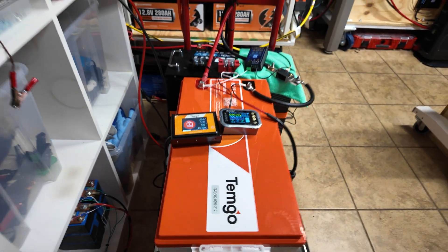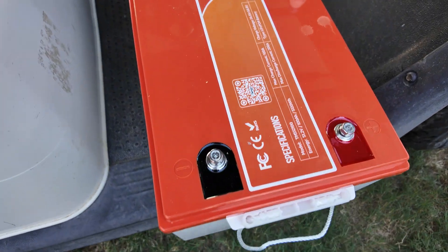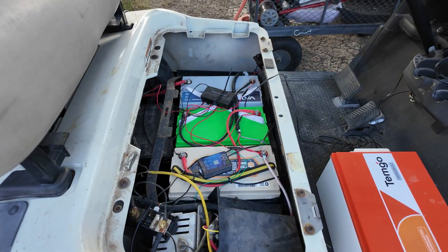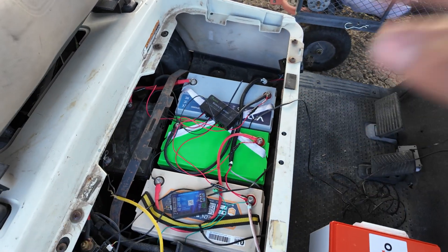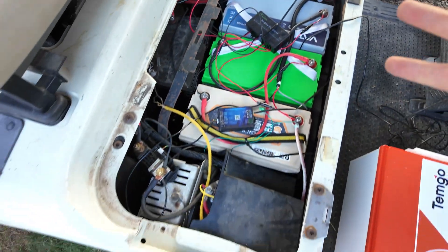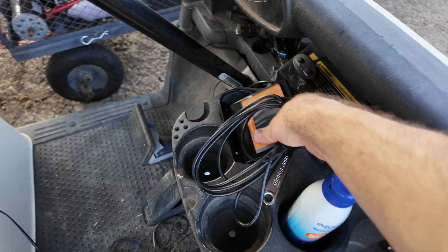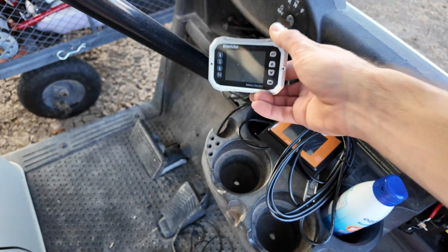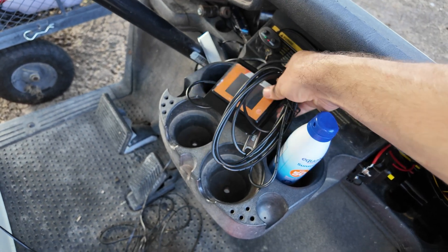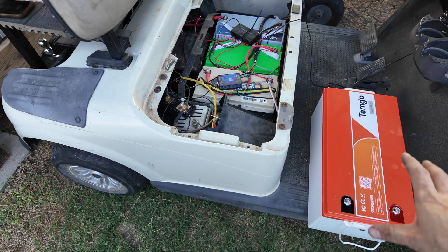Now I'm going to fully recharge the battery and go install it in the golf cart. I've got the Temgo battery out here on our EasyGo RXV golf cart — it has an AC motor. Currently the cart is already converted to lithium but using four individual batteries, which means a lot more wiring, an equalizer, and it's not ideal. This Temgo battery is going to clean up all the wiring and look a lot better, plus the included display replaces the separate shunt I currently use to monitor state of charge.